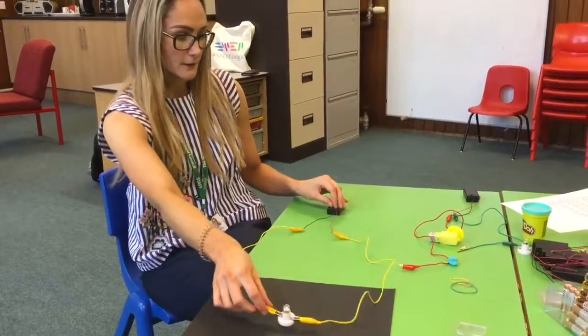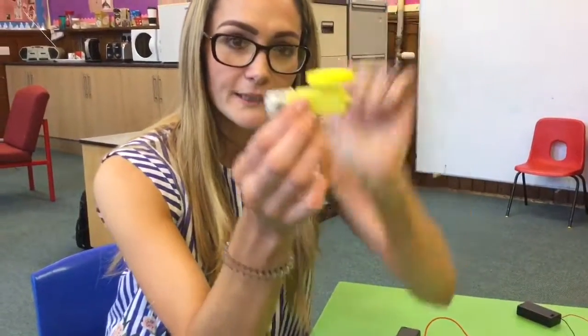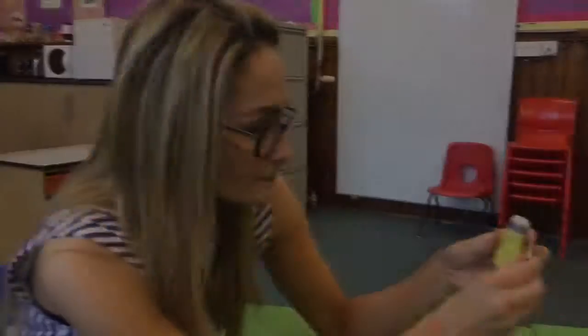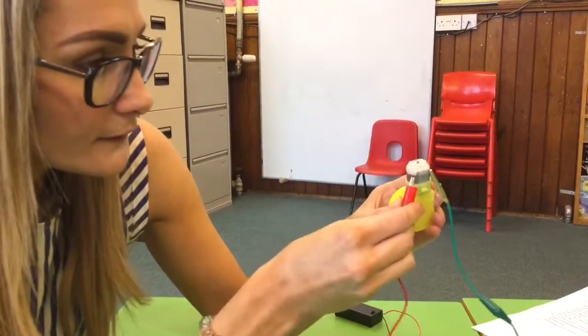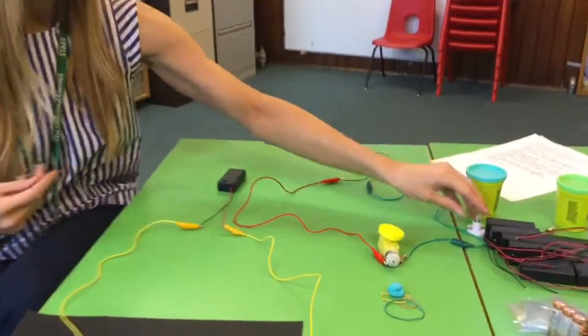Make sure your light works. Our second simple circuit uses the motor with the yellow gearbox. Make sure you've got the yellow spinning plate on top of your gearbox. To attach the wires to the gearbox, use the two metal clips. They're quite delicate, so be careful. Put one clip on one side and another clip on the other side. Press go and you can see the motor spinning.